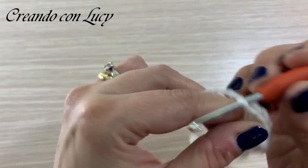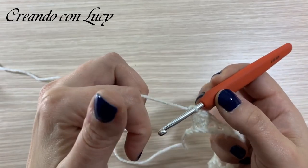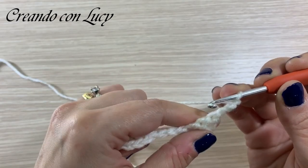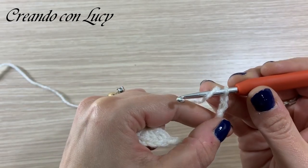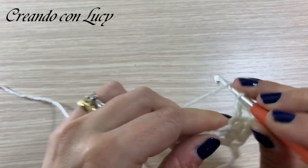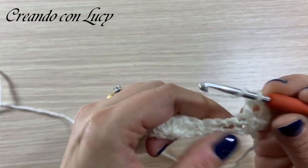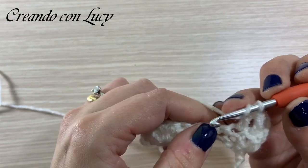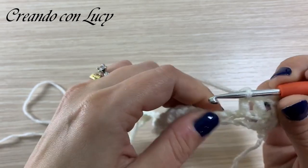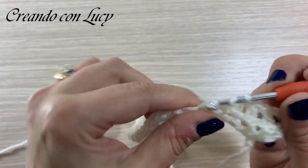Abbiamo finito la prima sequenza. Il secondo giro sarà in questo modo: tre catenelle, volto il lavoro. Le tre catenelle sostituiscono la prima maglia alta. Sulla seconda maglia alta sottostante vado a fare una maglia alta, sulla terza maglia alta vado a fare una maglia alta, sulla maglia bassa sottostante vado a fare una maglia alta, e nello spazietto di una catenella che avevamo fatto tra le due maglie basse vado a fare una maglia alta.